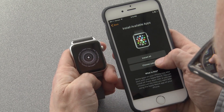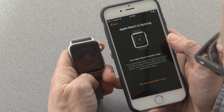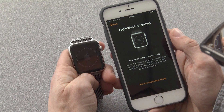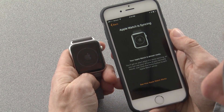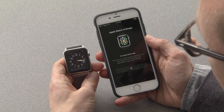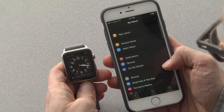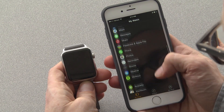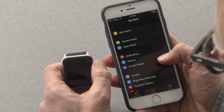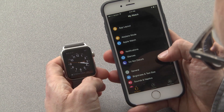We'll decide to choose the apps we install on the watch later using the Apple Watch app. Now it'll take quite a while to sync all of our contacts and data to the watch. And finally, the Apple Watch is ready. The Apple Watch pops up its watch face, and your phone tells you that in the Apple Watch app, you can set up things like installing apps and configuring the settings on your watch. So that's how to set up and pair the Apple Watch with an iPhone.